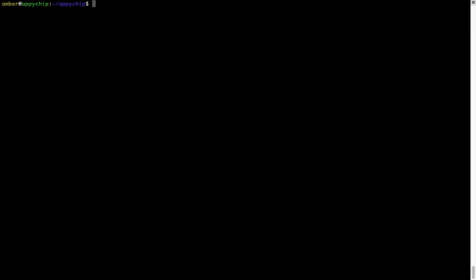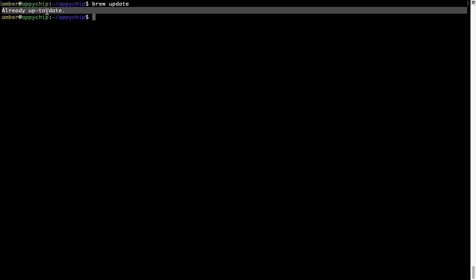Now let's update the package database locally by pulling the metadata of the latest packages from the central brew repository. This should typically take less than a minute to complete depending on your internet connection speed. To do so, simply type the command: brew update and press Enter. As you can see, my local brew database is already up to date because I just installed brew on my system.